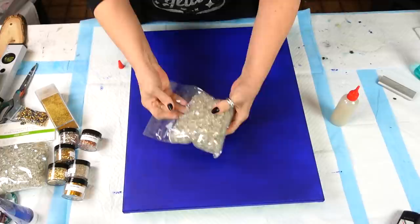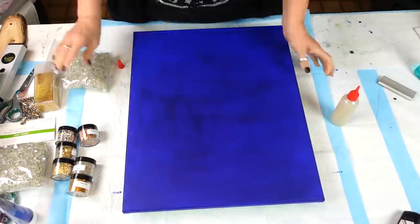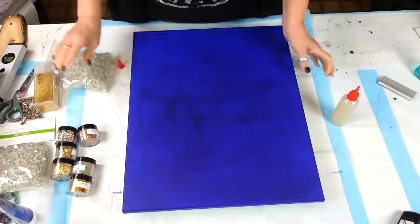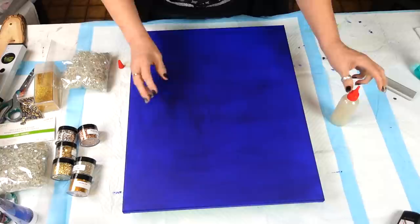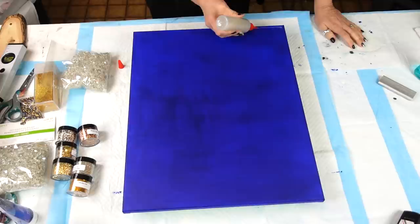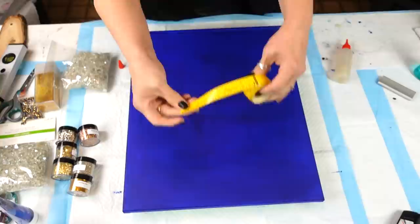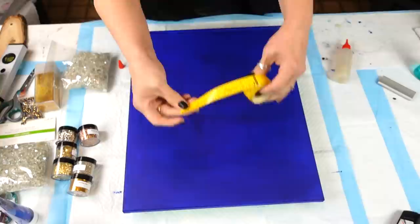I've picked out all of my stuff. This is the glass, and I've got all my gold glitters from Laura. I'm thinking I might not put the beads in — I'm going to find something special for those. We're going to go corner to corner, meeting in the middle but not all the way. I have the liquid glass in a squeeze bottle. I'm going to measure — it is 16 inches, so eight inches to the center. That's hilarious, I did it right.